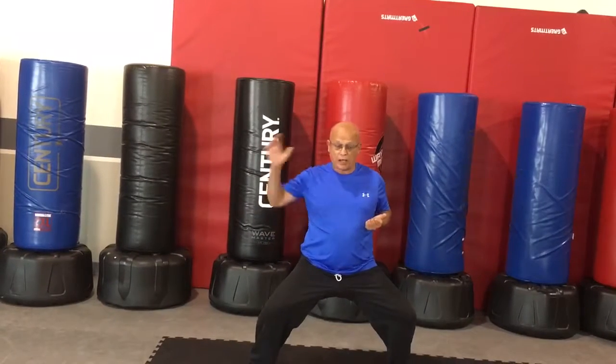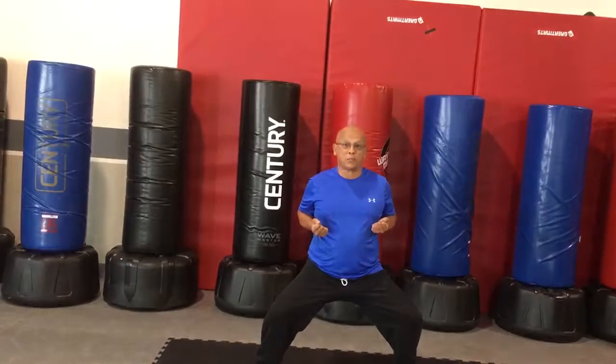Elbow back — back. Palm block — block. Say asa. Reach in. So that's part one.